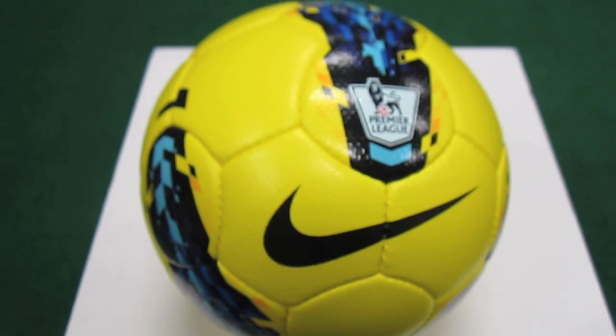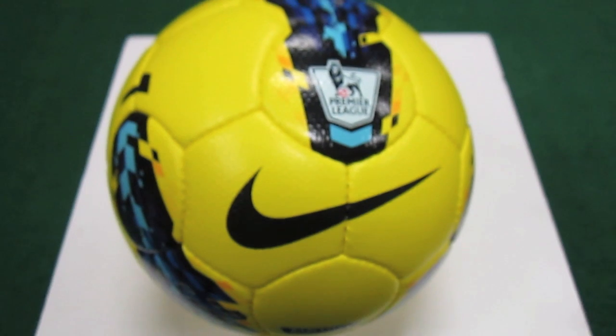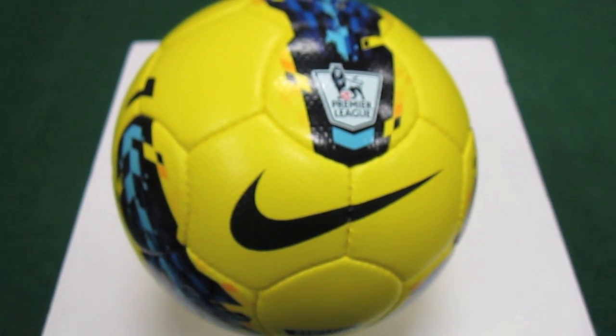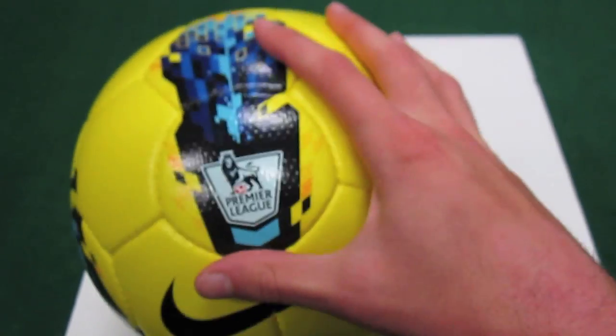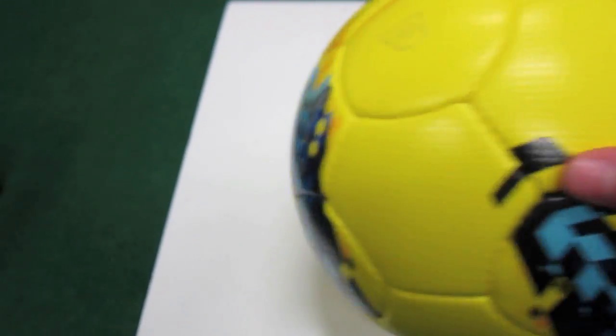Hey guys, Josh from SoccerReviews4U.com just bringing you an unboxing video — not really an unboxing, I already took it out of the box — of the Nike Sitero Matchball. This is the Premier League High Visibility version, the ball they use in the Premier League, Serie A, and La Liga.